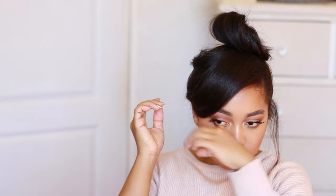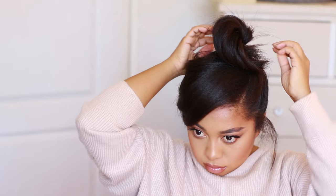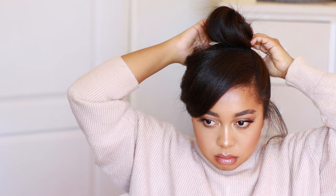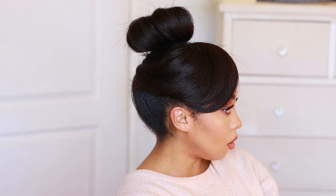Let me know in the comments what your favorite hairstyles are. Hit my face on the left side of the screen if you didn't subscribe at the beginning, and watch the two videos on the right to see other videos I've already posted. Thank you so much for watching and I'll see you guys in my next video. Bye!